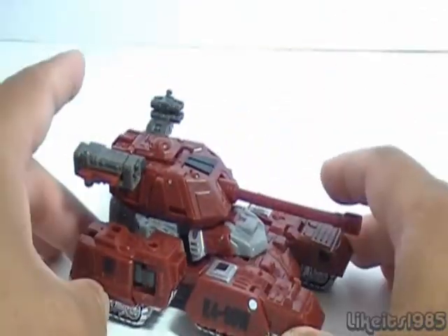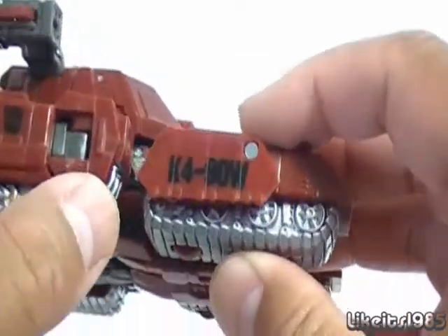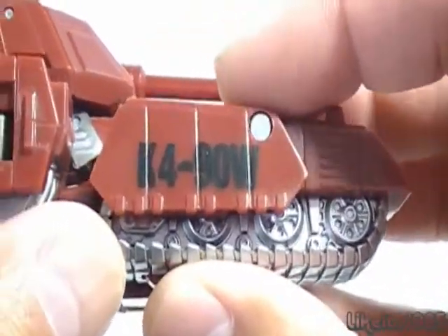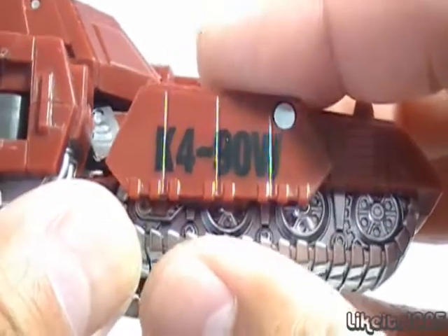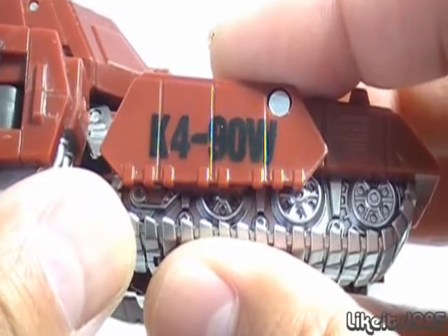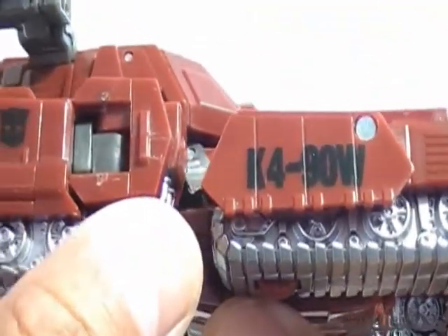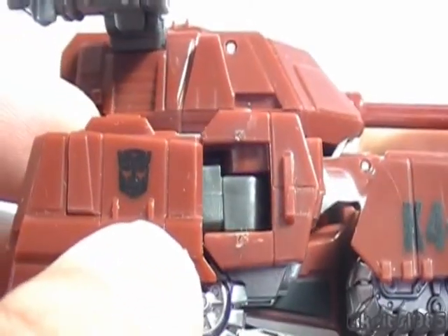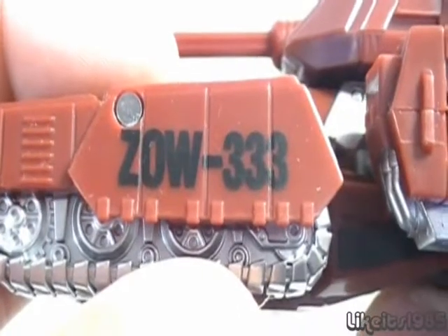Detail-wise, one of the things I really enjoy about this figure is on the side of the tank you can see it says K4-90W, which if you spell it out alphanumerically, it actually spells Kapow — one of the phrases that Generation 1 Warpath is known for. You've got the Autobot symbol there, and on the other side you have ZOW-333.